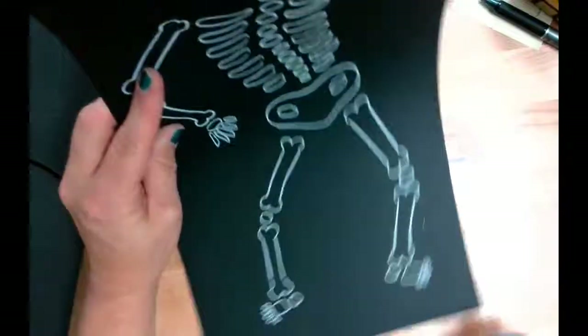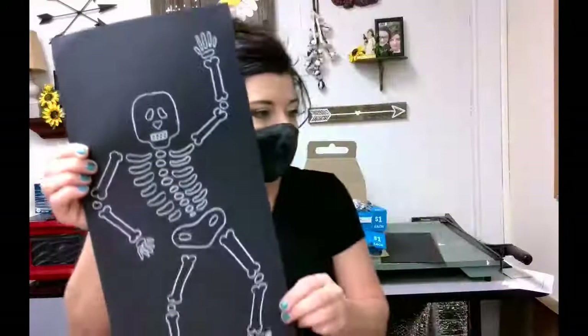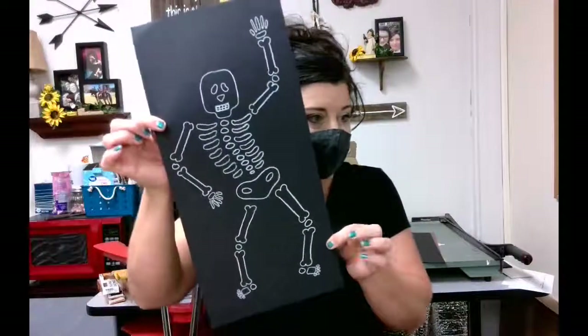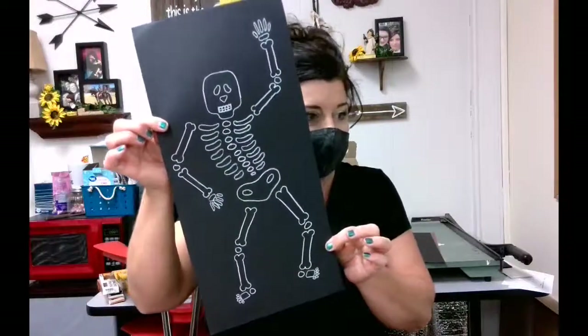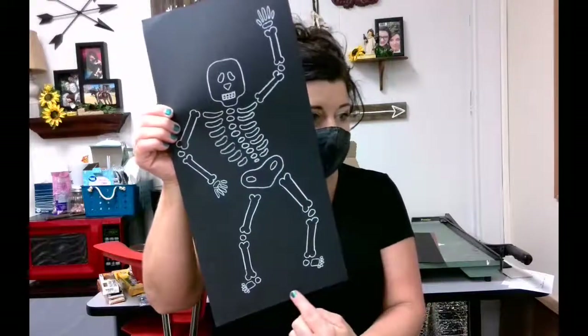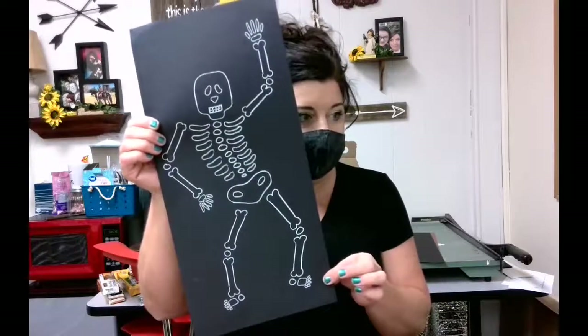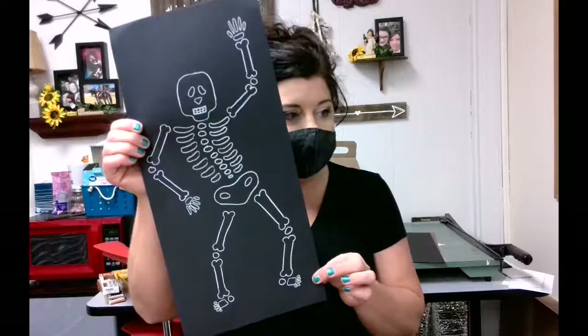I'm going to go ahead and show you what my finished piece looks like. When you're finished, your skeleton should look something like this. The last thing you need to do with your white pencil is make sure you include your name right at the bottom of your skeleton. I'd like for you to save these for me so that I can check them out when I get back. Thanks for watching.